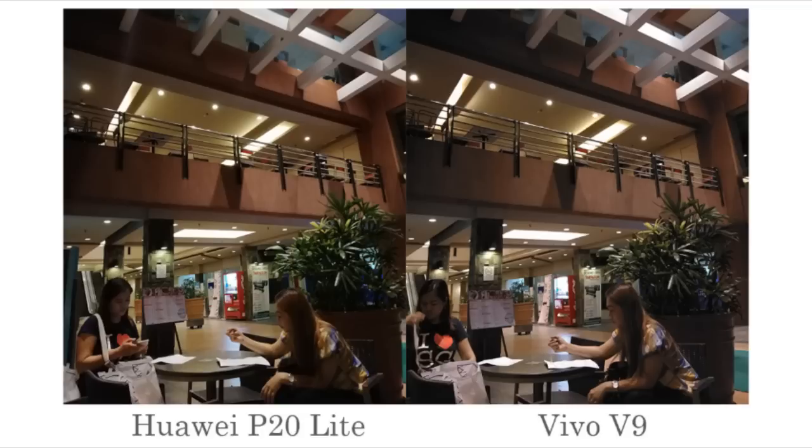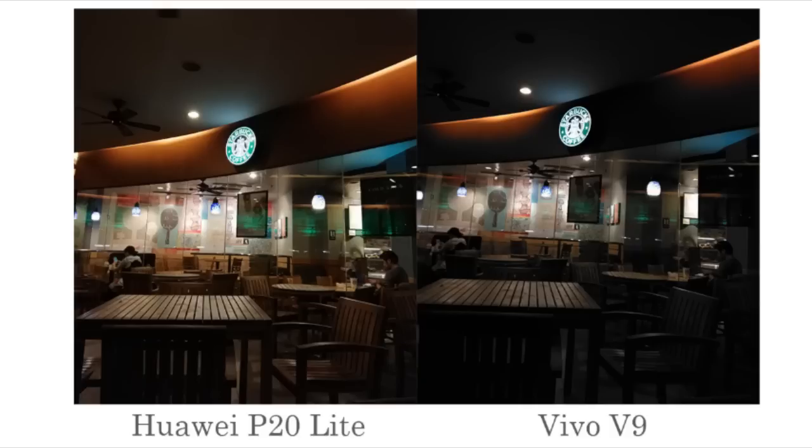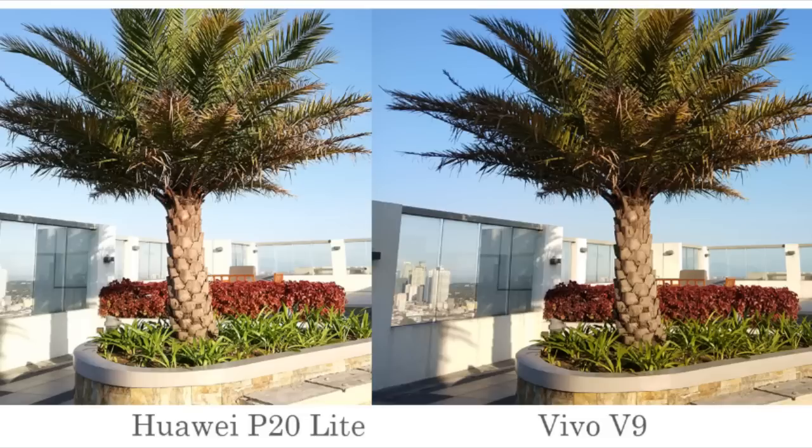The next sample shots were taken indoors. Once again, the P20 Lite is brighter than the Vivo V9's shot. However, the details in the V9 shot are sharper compared to the P20 Lite. In this one, the Vivo V9 shot is dim, making it look a bit dull, while the P20 Lite's shot resembled real life more. We also made sure to take pictures outdoors when it was still bright. The P20 Lite's shot is still brighter, and looking closer, it is more accurate as seen in the color of the leaves. On the Vivo V9, the leaves look darker and less vibrant.